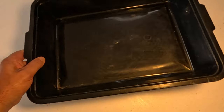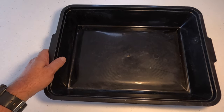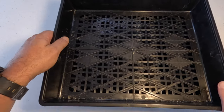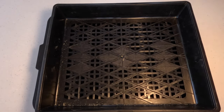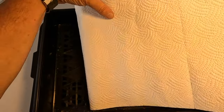First thing we do is we get a tray that can catch the juice. Then we get another tray that we can put our mussels in. Because these trays are so big, I'm going to get four paper towels and then just fold them in half.